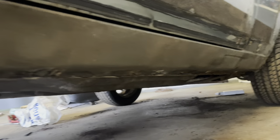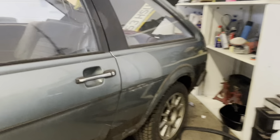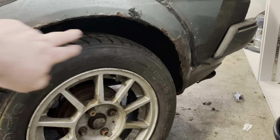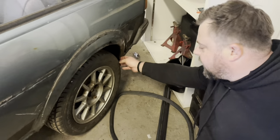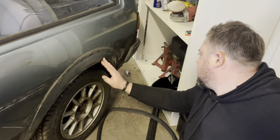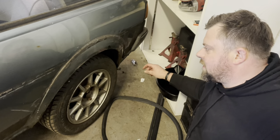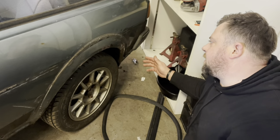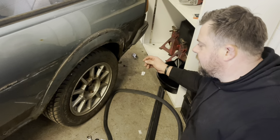I was absolutely dreading taking the kit off and finding massive holes, rot, and all sorts. The back wheel arch is the only problem area we've found — there's corrosion all the way around the back lip. Somebody's actually tried to weld it back together at some point; it's been stitch-welded back together. I think it's rotted away so much that the two seams split.